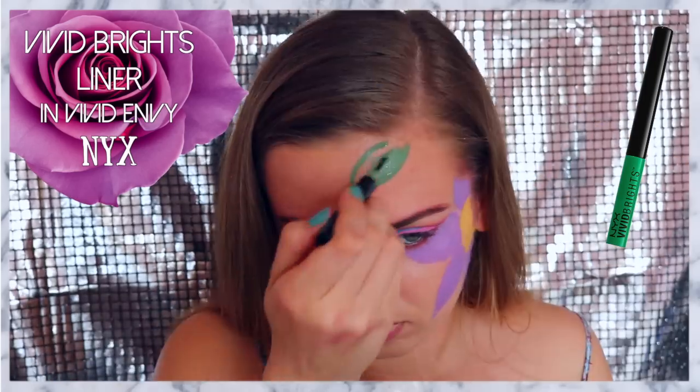Then taking my NYX Jumbo Pencil in Milk again, I am making a half circle on my shoulder. I am essentially making the same exact flower as I did on my face, but I felt like this way was a little bit easier, especially since it was on my shoulder. So I used the Love and Rio Trio to make it really bright and yellow. And now I'm repeating all of the same steps as I did on my face, going in with my Vivid Brights Liner in Vivid Blossom again. And now I'm doing the exact same shading with the Love and Rio Trio.